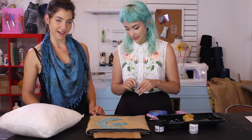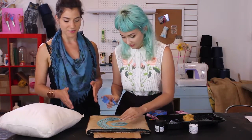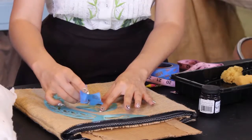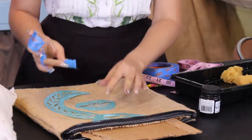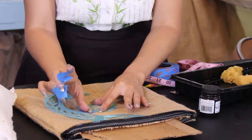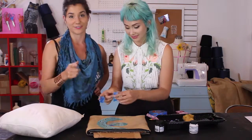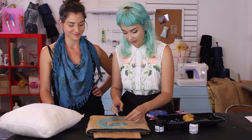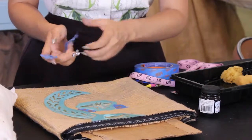Stephanie has her very own series on stencil making. This is just a quick tip on working with pillows and curtains, but if you really want to get into the whole world of stencil making, she knows what's going on and you should definitely check it out.